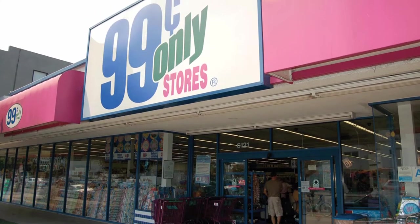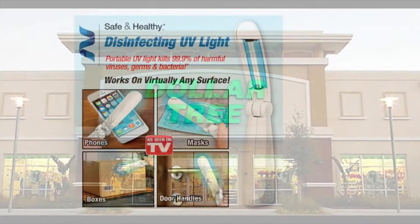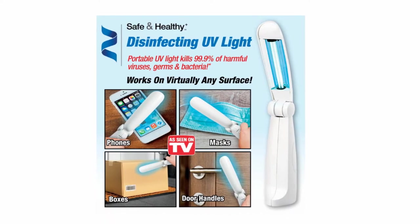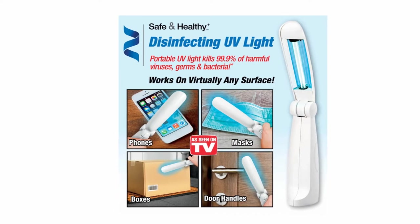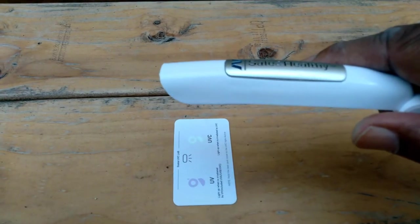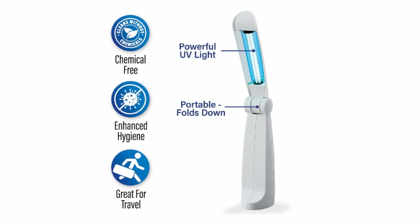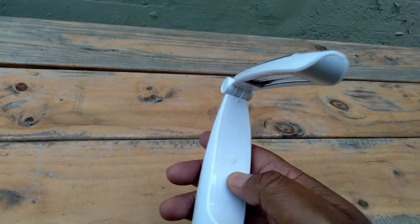I picked up two of them at the 99-cent store. I know they were at Dollar Tree for a while but they all sold out, so I picked up two more. I even have this UVC card that I'm able to test it with — it turns the little thing green, which indicates that it's UVC. That's the important one — not UVA or UVB, but UVC.